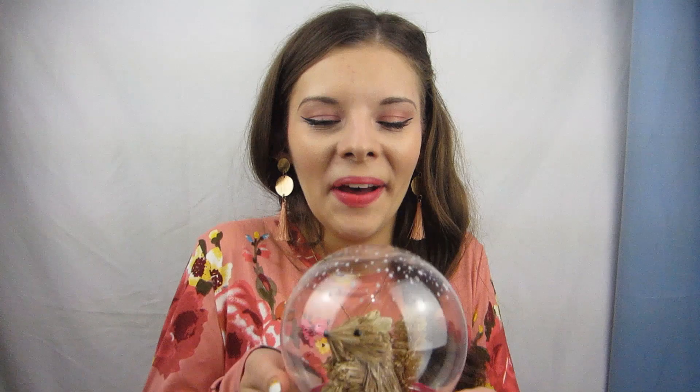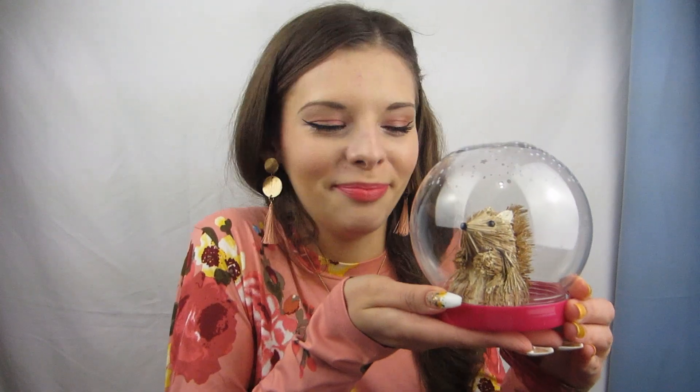Remember that globe I unboxed in my other video — the one with all the polish in it? I didn't know what to put in it, but I found something: a squirrel. His name is Steve and it's a happy little globe. Bye!